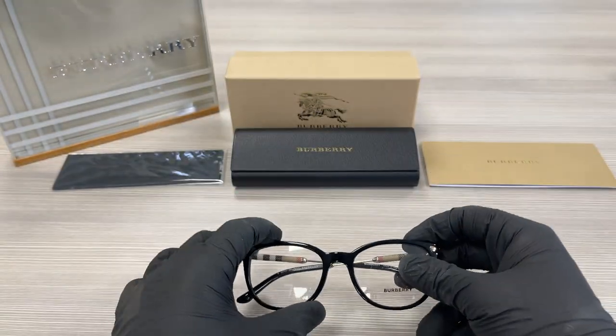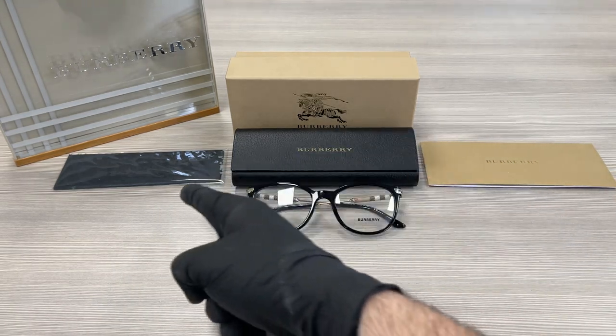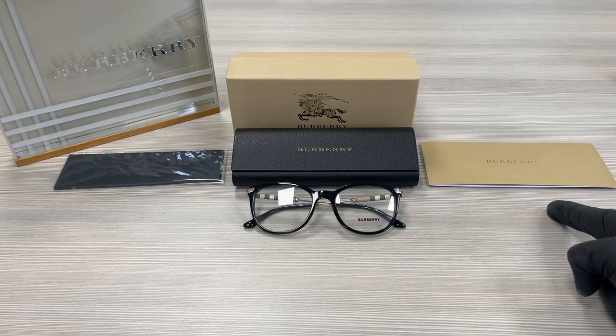The style of the frame is full rim square. Up here we have a Burberry gift box, a case to put your glasses in, a microfiber cleaning cloth, and an authenticity booklet.